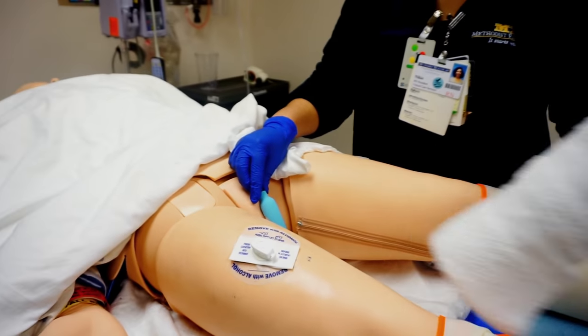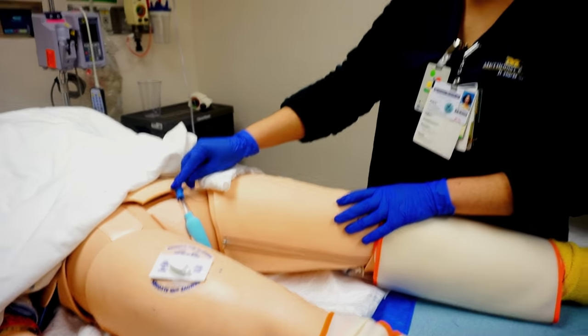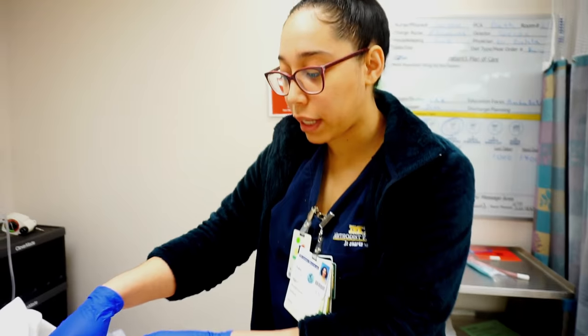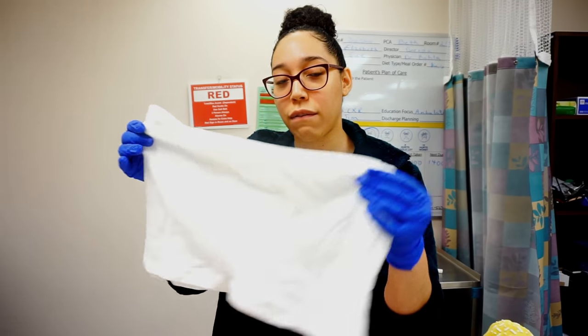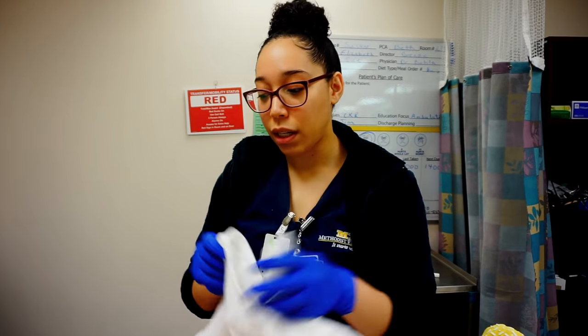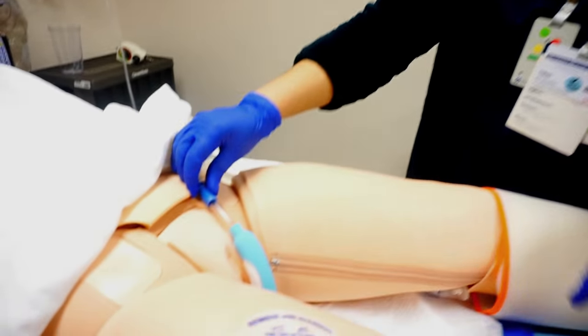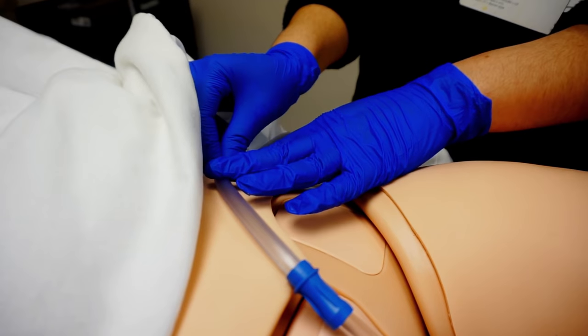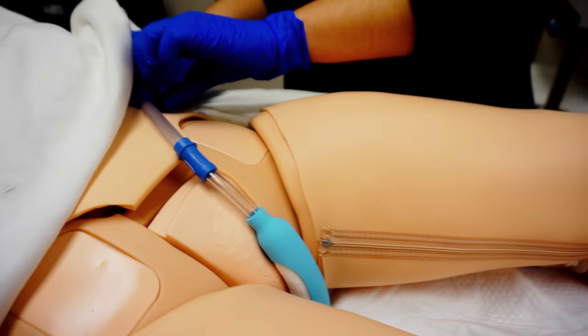Another modification: if you have a patient who is extremely underweight and when you close their legs the Purewick is still moving out of place, you can place mesh underwear — available on the floor — on the patient to help stabilize it. You can also put a piece of tape right here to stabilize the tubing itself.